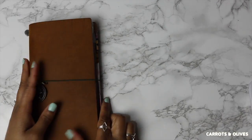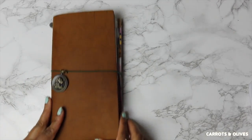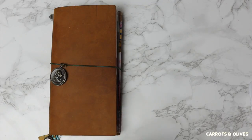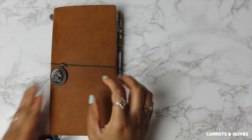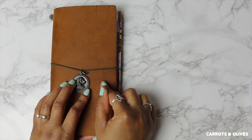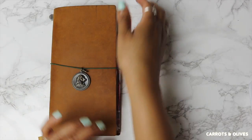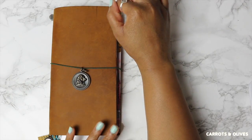Hi everyone, welcome back, it's Britt here. I want to stop you now because if you have not seen the very first portion of 'Document with Me' in my traveler's notebook, please click in the upper right corner so you don't miss out. Today we will be talking about how I create clusters in my traveler's notebook.